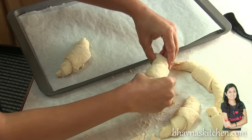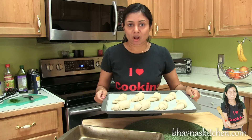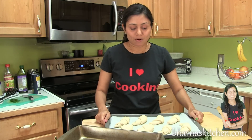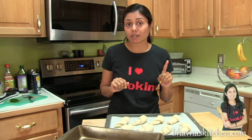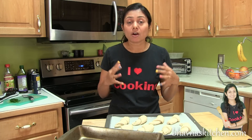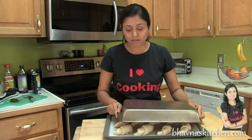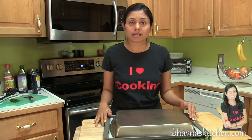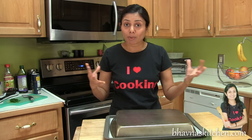Here I have all the croissant rolls ready. Now the second rise is very important in order to get fluffy croissant rolls. Cover the tray and let them rise again for about half an hour, or until they double in volume again.